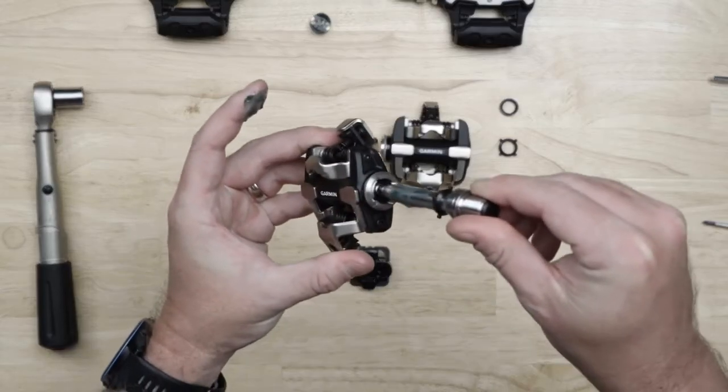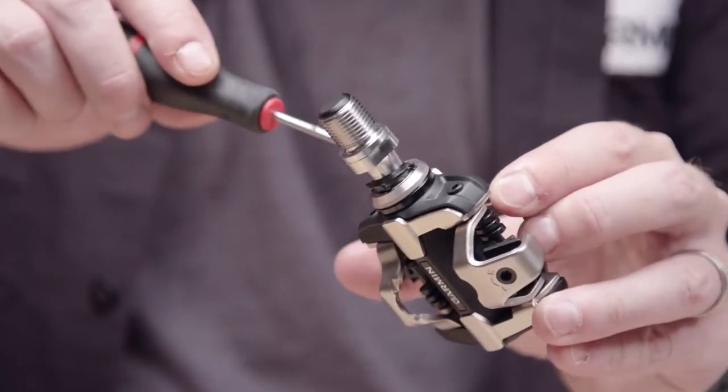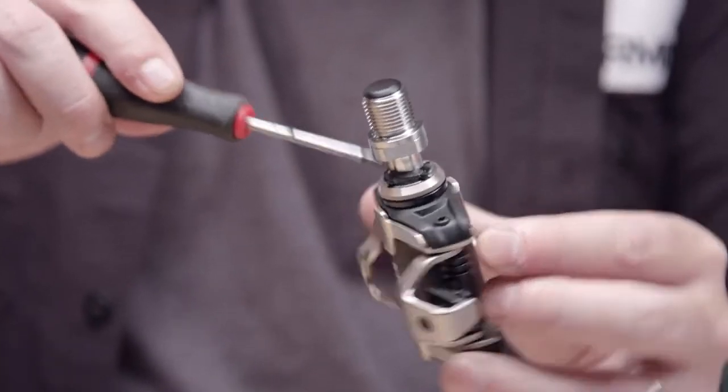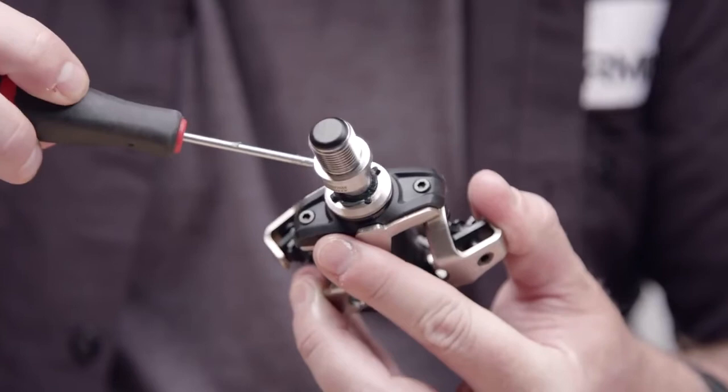Insert the spindle into the pedal body and press the outside seal flush to the pedal body. Be careful to prevent the spindle from sliding out of the pedal body, because it may dislodge the seals from their correct locations.